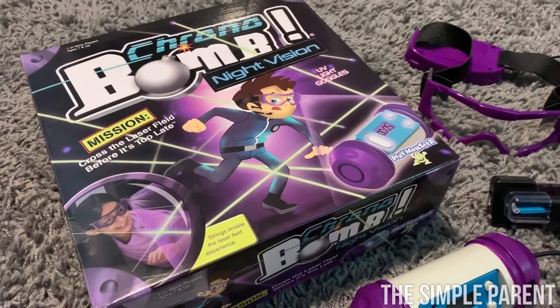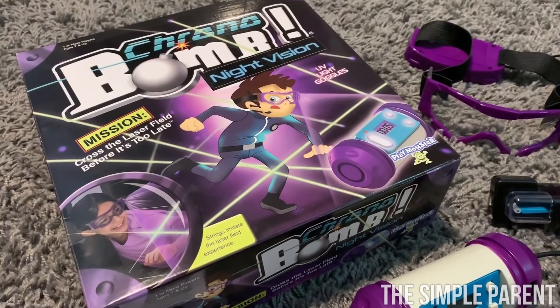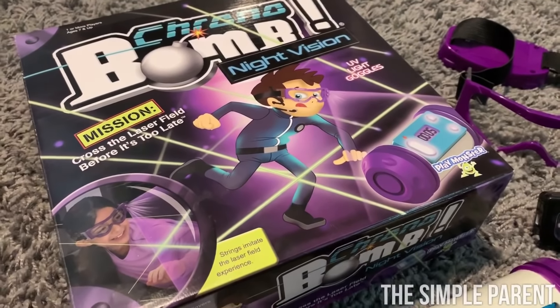The cool thing about this game is that the strings that you use are set up to imitate a laser field, and then you can play in the light or the dark. Let me show you how to get set up.